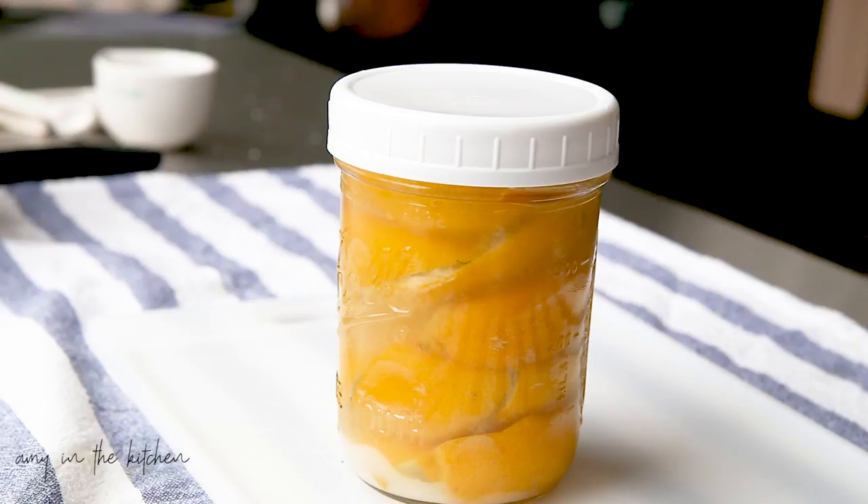I've put the top on and cleaned up the jar on the outside so it's not sticky. Then what I'll do is set this out on my counter. As part of my daily routine when I get up in the morning — I make my coffee, feed my sourdough starter — I pick up my jar of preserved lemons, give it a shake to make sure it's not leaking, and set it back on the counter. I do that for 30 days, and once the 30 days is up they're ready to use and you can stick them in your fridge.